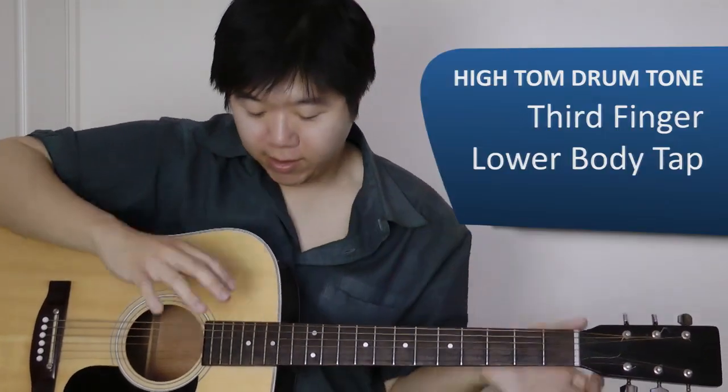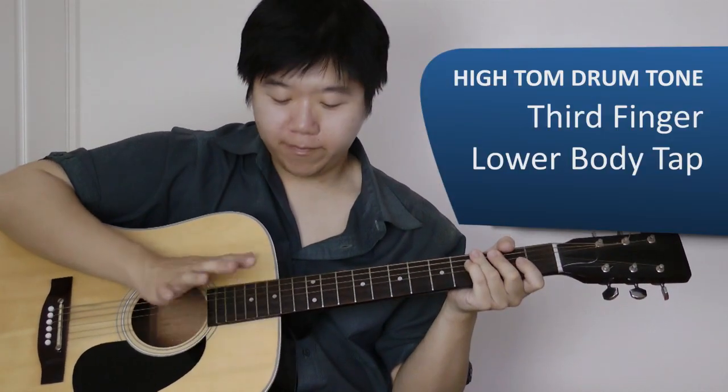And finally the easy one is the tom sound, which we're going to use our third finger and just tap the bottom part of the guitar body.